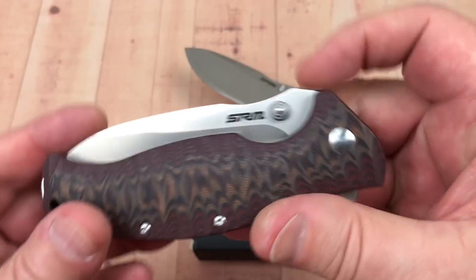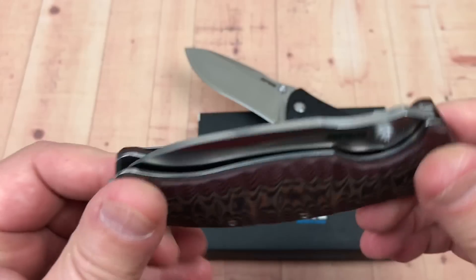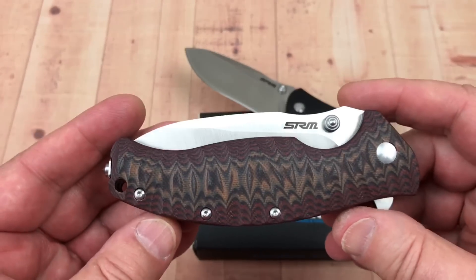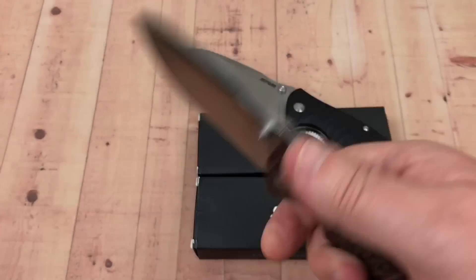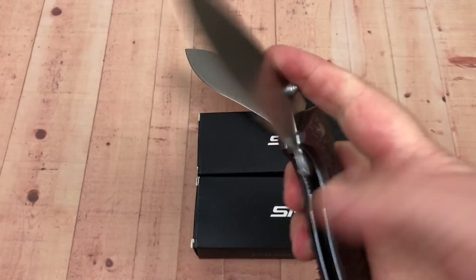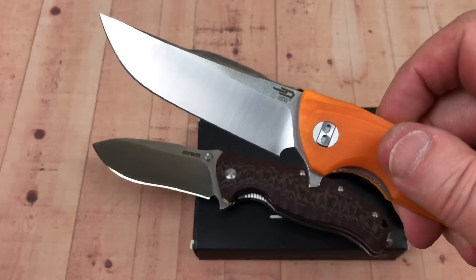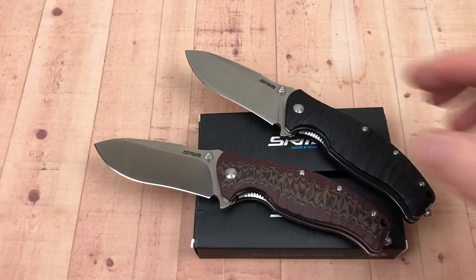Nice design, lanyard hole — it kind of comes with everything. It's not light, not short, not small, but it's not meant to be. It's about the same size as a Paramilitary 2, just a lot thicker in the hand and heavier. Put on a pair of gloves and you can go all day on this thing. For the dollar amount, they're even beating things like the Best Tech Paladin, which is 50 to 52 bucks and is D2 — and this is Sandvik.